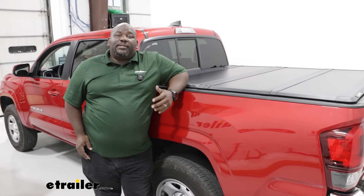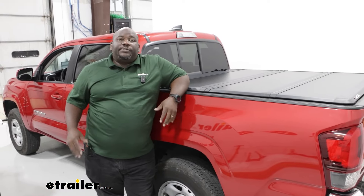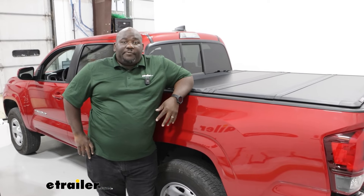This has been a look at the Lear Tri-Fold Hard Tonneau Cover on our 2023 Toyota Tacoma. Have a great day.